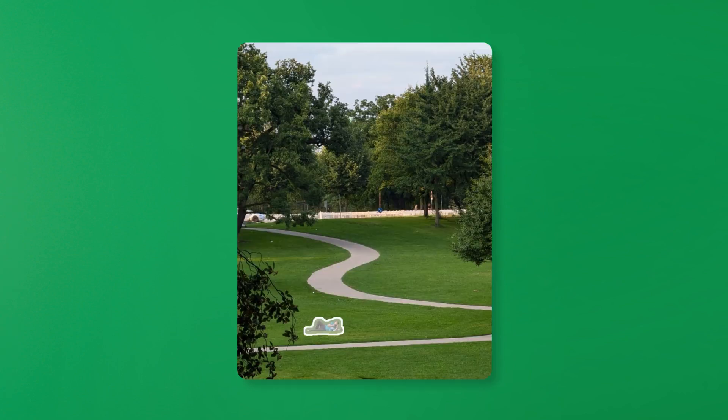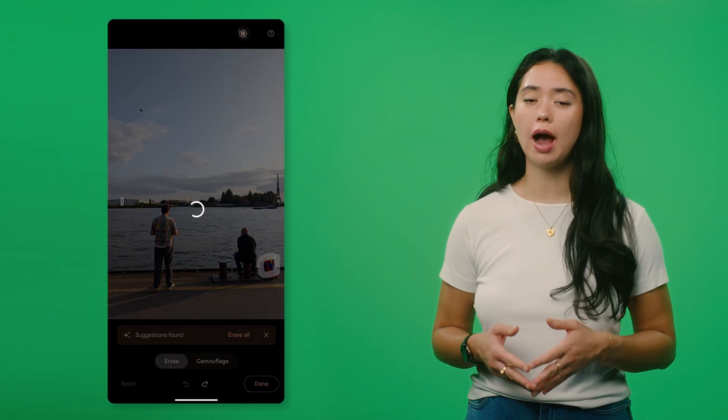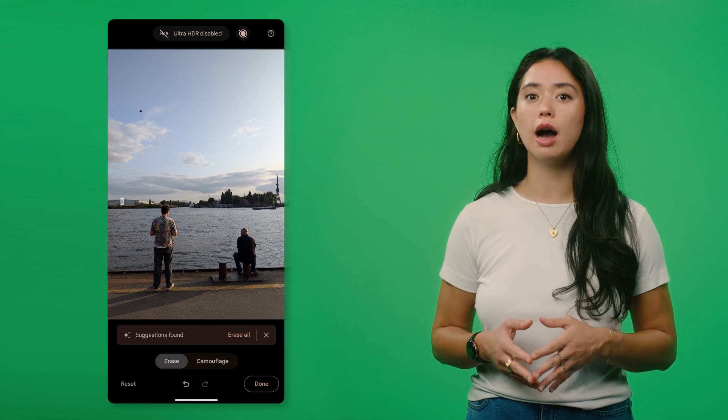But that's not all — Magic Eraser offers you two options: you can either erase an object or camouflage it. The Eraser tool analyzes the distraction and surrounding area, then intelligently replaces it with background details to create an edit where the object seems to vanish. The Camouflage Mode blends the unwanted object with the background instead of removing it entirely — for example, by muting the colors.